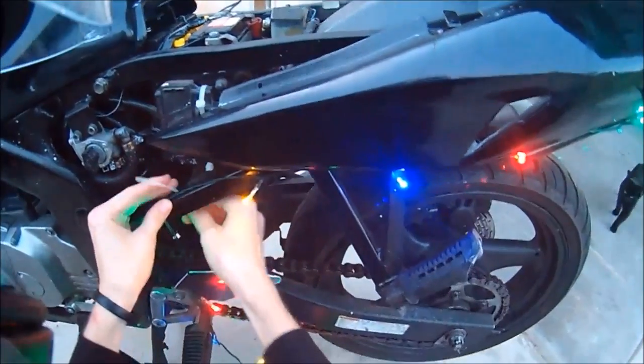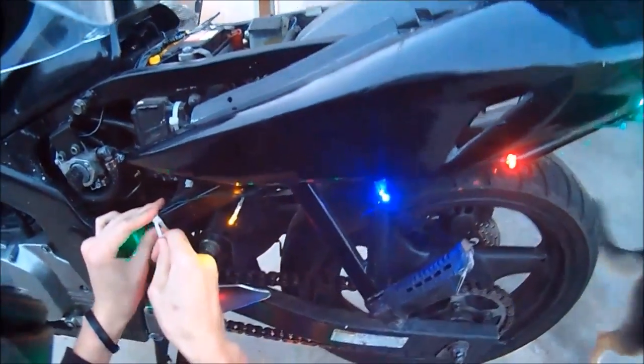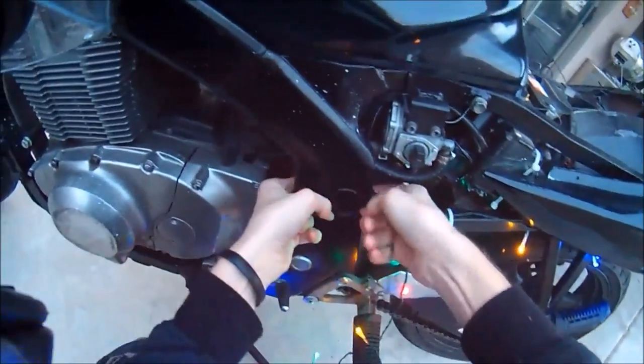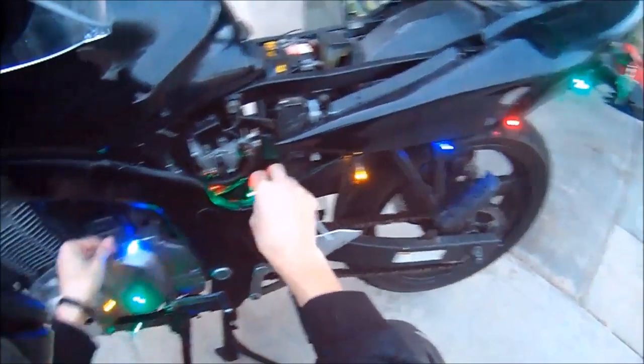Secure it to the frame. Make sure it's tight — tighten the zip tie pretty firm. So the end pieces don't rub against my legs, I'm going to go up underneath and back behind here, and then it'll eventually go up the side of the frame and then down the front of the frame.